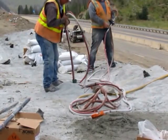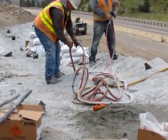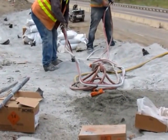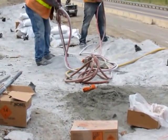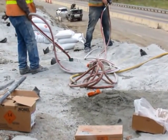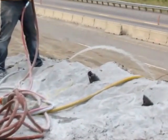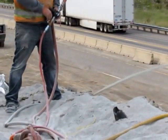Obviously a road job. Looks like he's more or less found the bottom. A lot of water in that hole, I think. Good clean water.